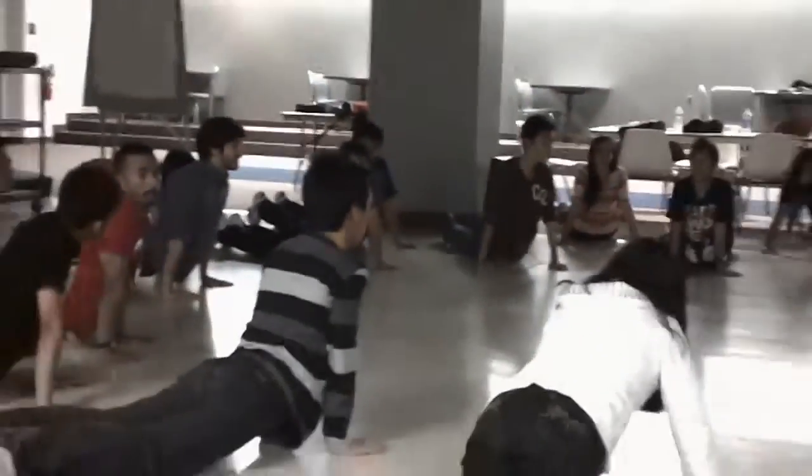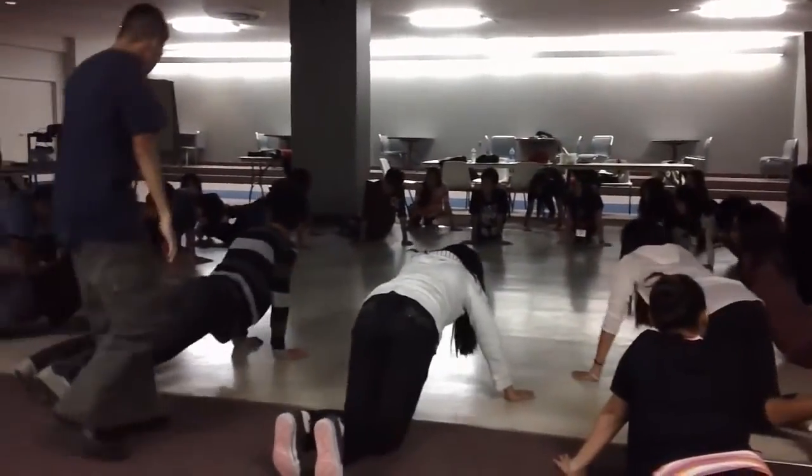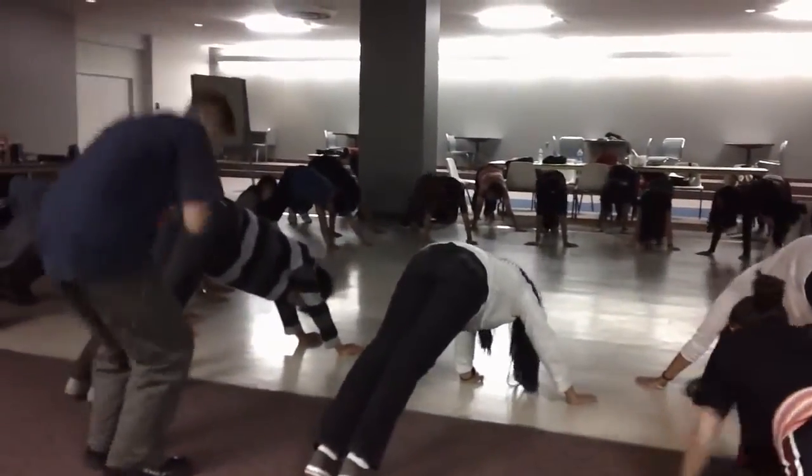The last thing we're going to do now in this position is you're going to go back here, just plank, and you're going to push back — this is called downward dog.